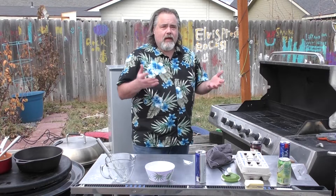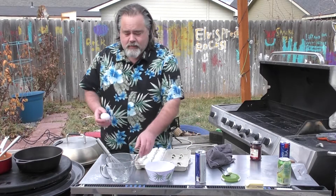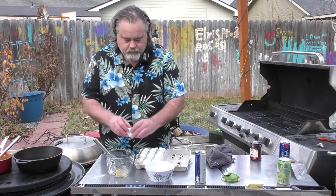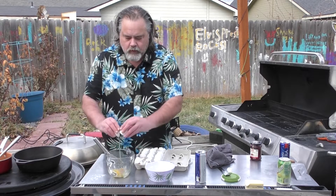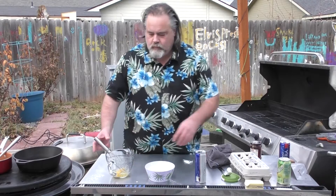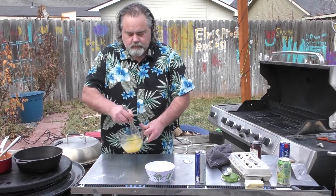The next thing we need to do — this is kind of like you only get one out of these. You can make more, but each recipe is for one Dutch baby. I'll go two eggs and whisk these bad boys up really good.